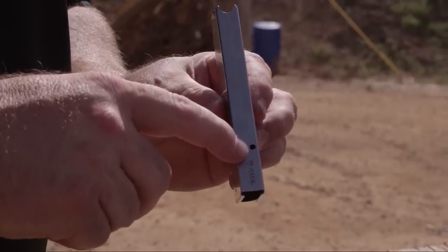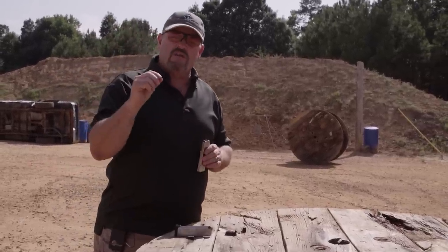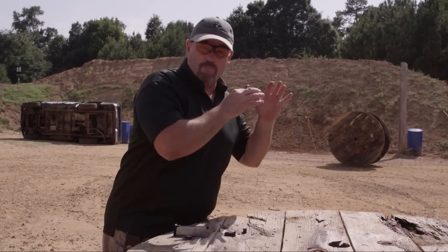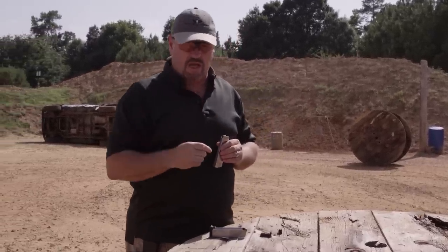There's a hole in the back to show when you have eight rounds in the magazine, and then there's a caliber marking for .45 ACP. That's it. One of the things I've learned over the years being a consultant in the firearms industry is when you're fielding your magazine and your gun, you need to have them as sealed as possible to the outside elements. It makes a big difference for functional reliability.